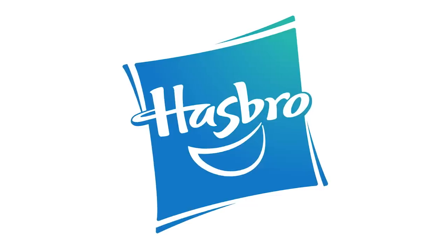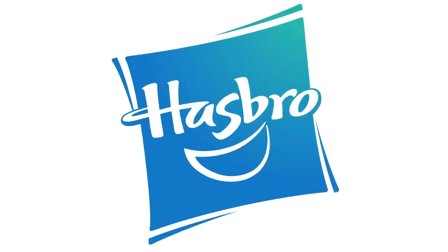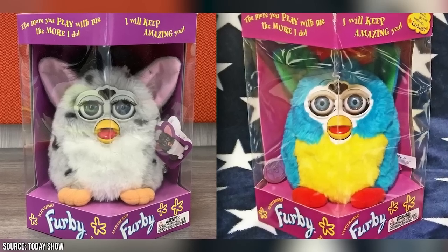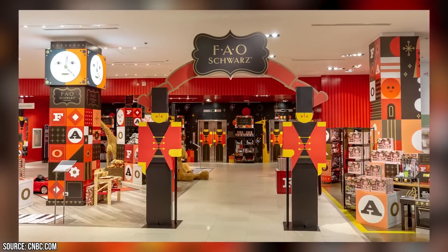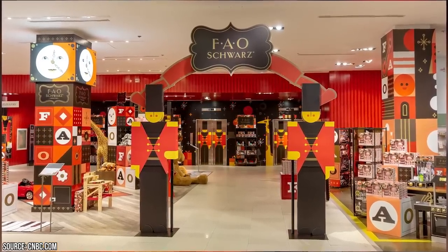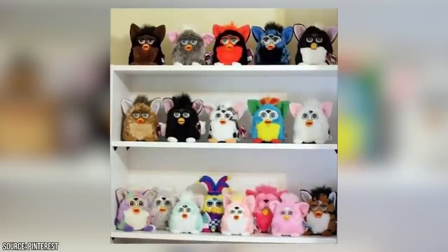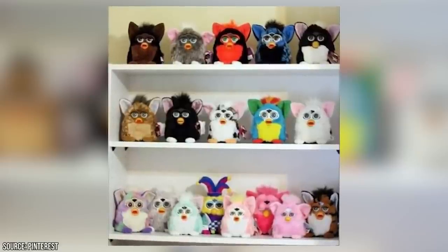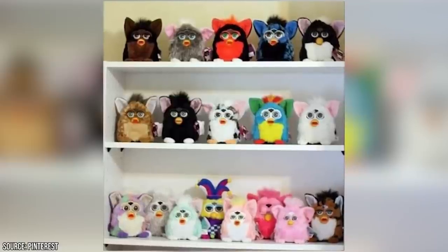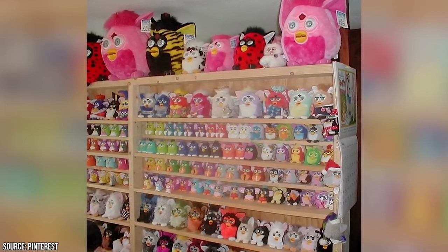Not long after that deal was made, Hasbro acquired Tiger. Hasbro was much more generous with their resources, and the development of the Furby was quickly completed. It launched in October of 1998, just in time for the Christmas shopping season. FAO Schwarz in New York ordered 35,000 of the little fuzzy units, and by the end of 1998 almost 2 million Furbies had been sold. By the end of 1999, 14 million Furbies had been sold, and even though they only cost $35 at the store, shortages led to resellers scalping them for hundreds of dollars. By the end of the century, over 40 million Furbies had been sold.